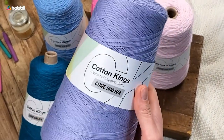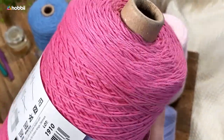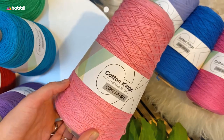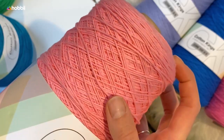Needle-wise we recommend using 3 millimeters, that's a US size 3, and crochet hook-wise we also recommend 3 millimeters, which is a US D-3. Cotton King's 8-4 can be washed in the washing machine and you can run a cycle up to 40 degrees Celsius, that's 104 Fahrenheit.